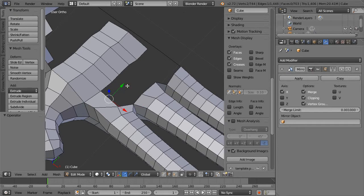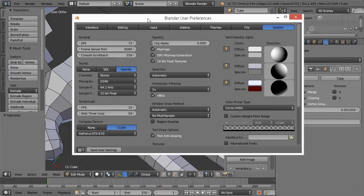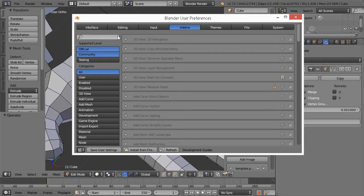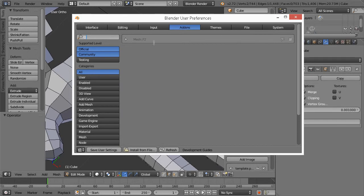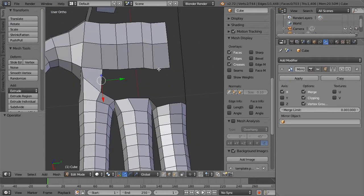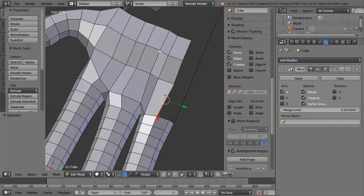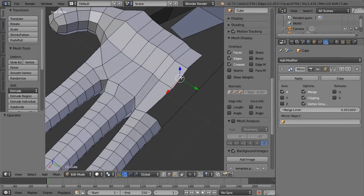Let's go up to File > User Preferences > Add-ons. If you don't have this enabled, click the search bar and type F2. You'll see 'Mesh F2' — click the little checkmark and hit Save User Settings, because you're never going to want to let it go. What this allows you to do is: notice how I made a chain of edges here and there's a chain here as well. If I just hit F repeatedly, it's going to generate faces for me automatically, which is awesome and has saved me a ton of work.